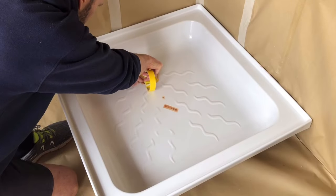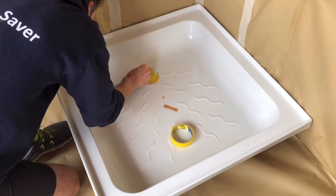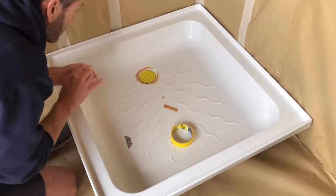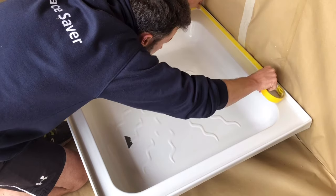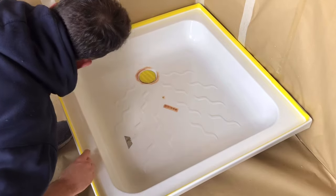Once again mask off the drain cover with masking tape, cut around it and remove the excess. Then mask off the edge of the shower tray — whether that's tiles, the shower screen, or anything else you don't want the resurfacing material to come into contact with.